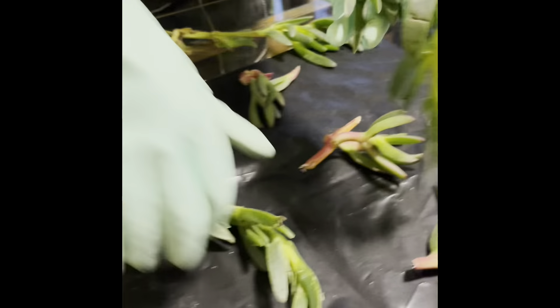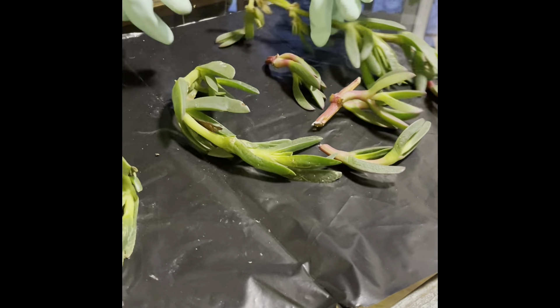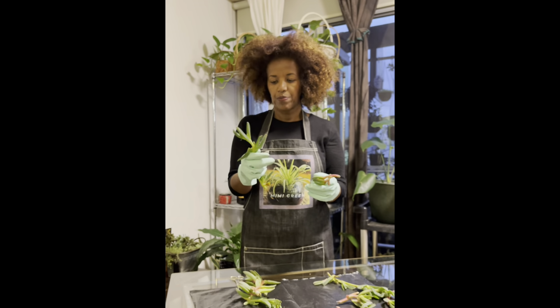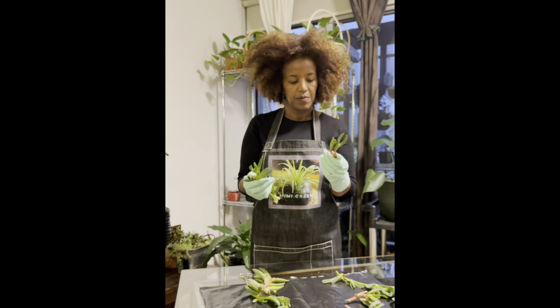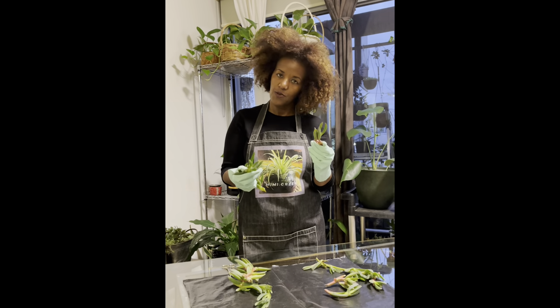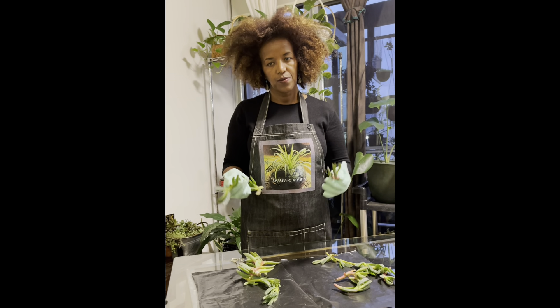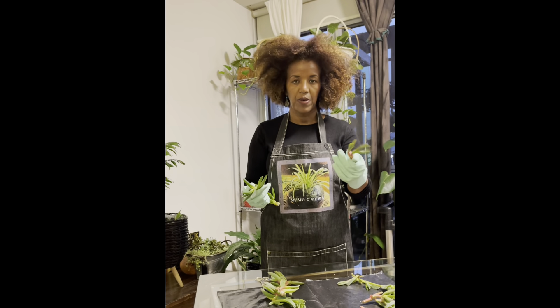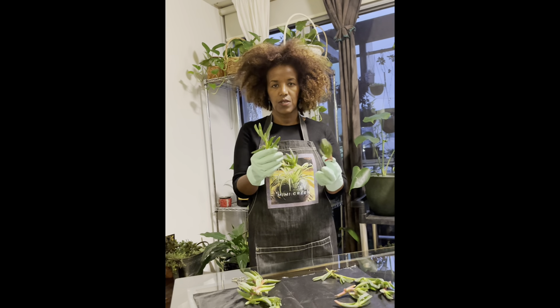It is also the same as our plant, or our own plant. This is the first time we are going to use the color of the plant, so we are going to use the color of the plant. We are going to use the green plant.